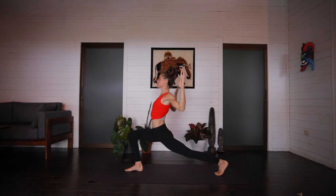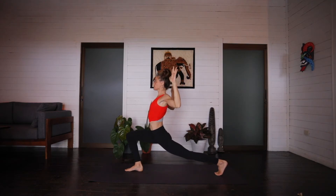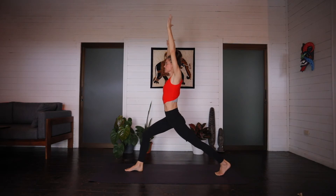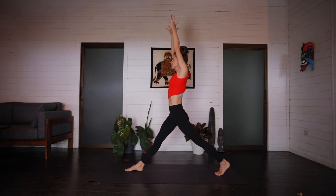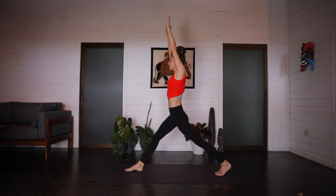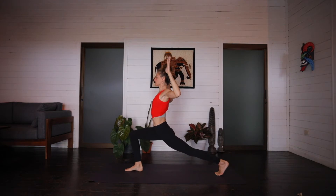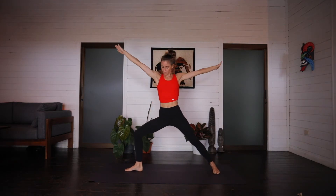Inhale, straighten the front leg. And on an exhale, bend the knees, arms spread out wide like a W. Four more like that. Inhale up, straighten the leg, arms at the ears. Exhale lower down, arms out. Inhale up. Exhale lower. Inhale. Exhale. Last one, inhale up. Exhale lower. Keeping the knee bent, bring the arms up, back to crescent. And on the exhale, back foot flat, opening up, finding warrior two.